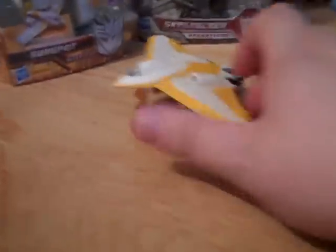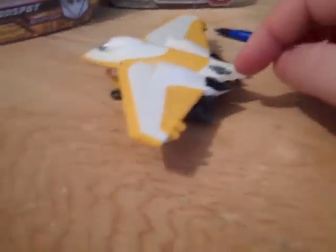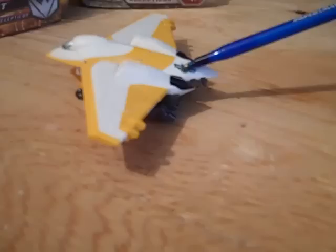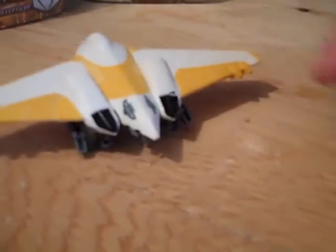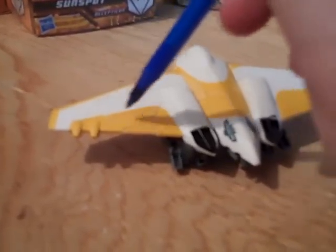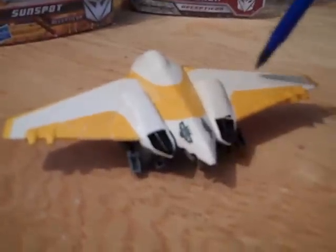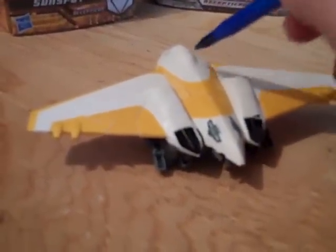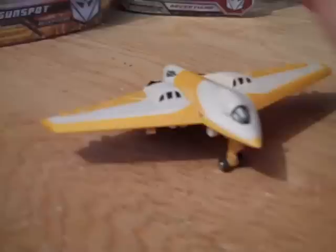Airplane mode I'd give it a 10 again. As soon as I'm done with this one I plan on putting white paint over it to cover the yellow, then putting on some larger Autobot logos on the wings and maybe doing a little bit of extra detailing.